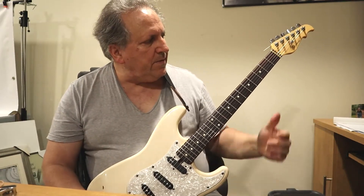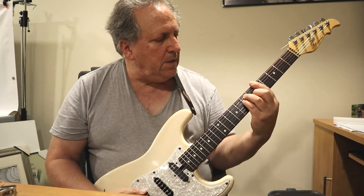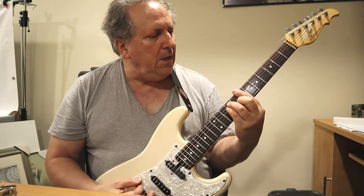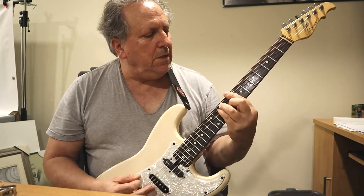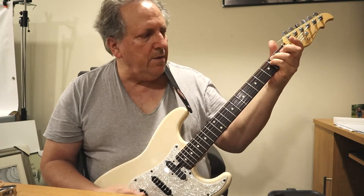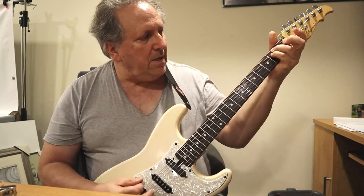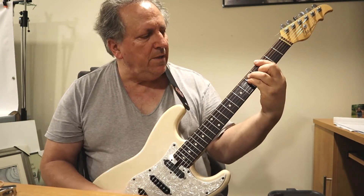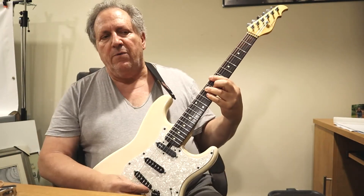Alright, what's another one? How about... E minor, G, A, C, D. E minor, G, A, C, D. I'll do it slower.